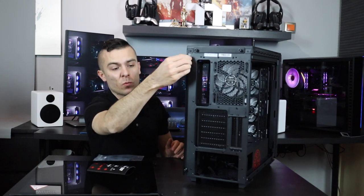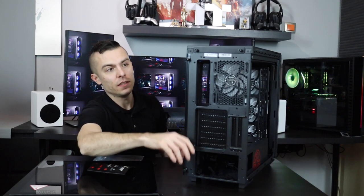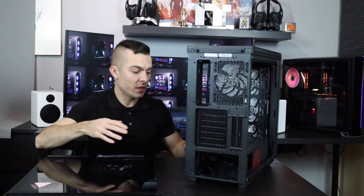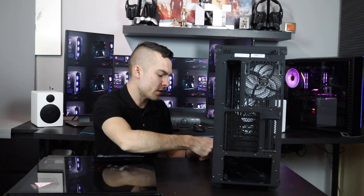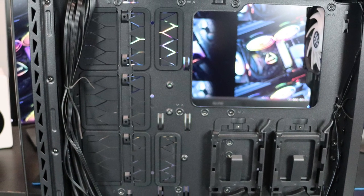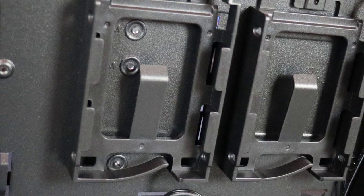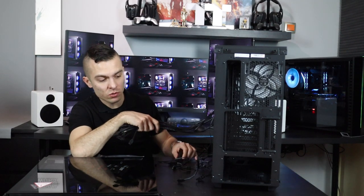The other side opens the same way — untie two thumbscrews, slide the tempered glass, and pull it out. There are loads of cables here mainly because of the addressable RGB fans, which have two cables per fan. You have two slots for 2.5-inch SSD and one on front — three total for 2.5-inch SSDs — and two brackets for hard drives. There's 220mm of space for the power supply, 400mm for the graphics card, and a CPU cooler height limit of 170mm.